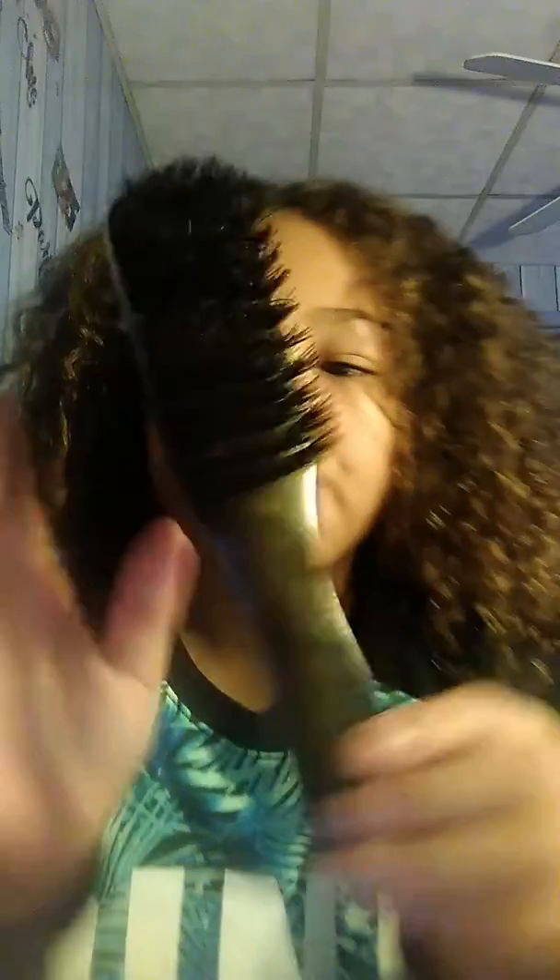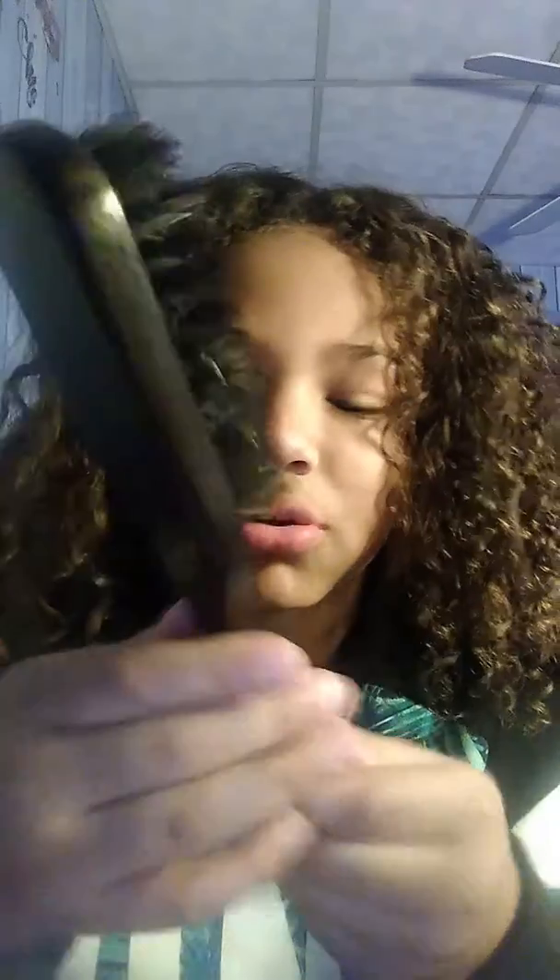So this is a styling brush — it's not for getting the tangles out, it's just for styling. I'm going to be needing a brush. This one is from the dollar store. And then if your hair is knotty and you want to brush it out, you're going to need a brush like this — it has open ends. But I won't be needing that.